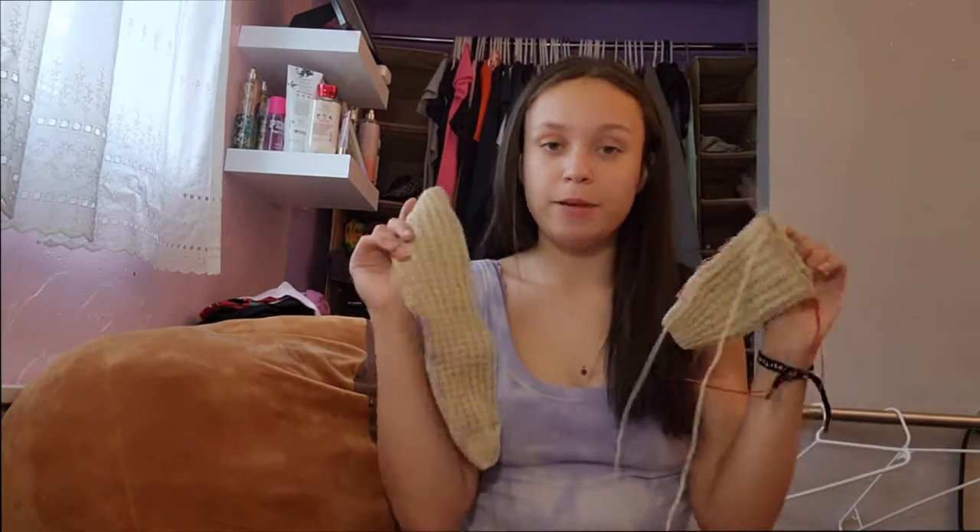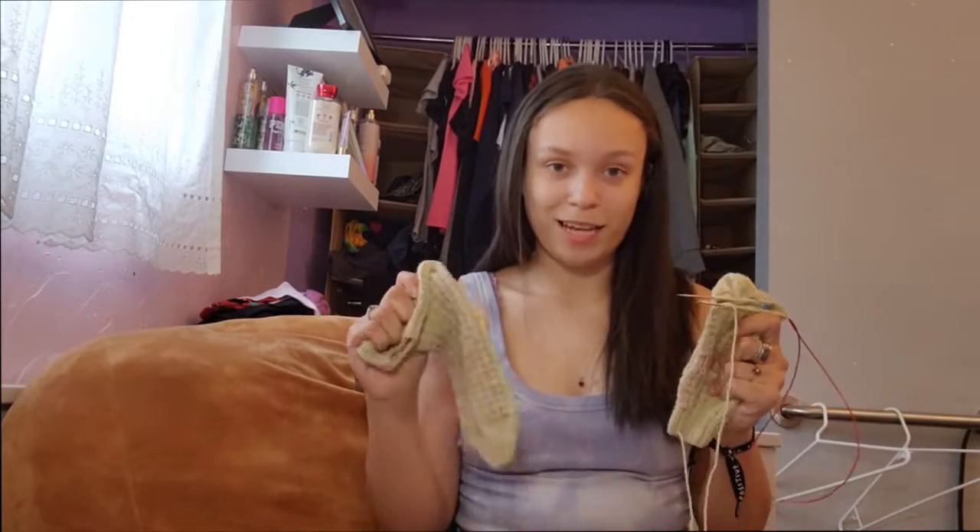I'm excited to use my sock walkers on this. I'm using my sock walker for my secret test knit, which is a sock, and I'm so excited to use them both at the same time.